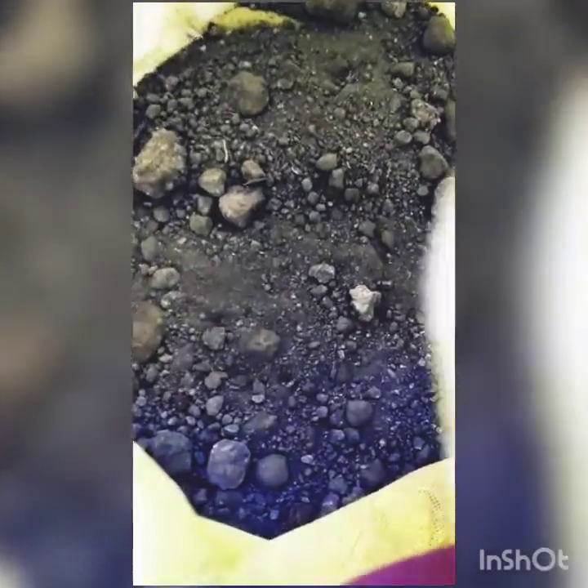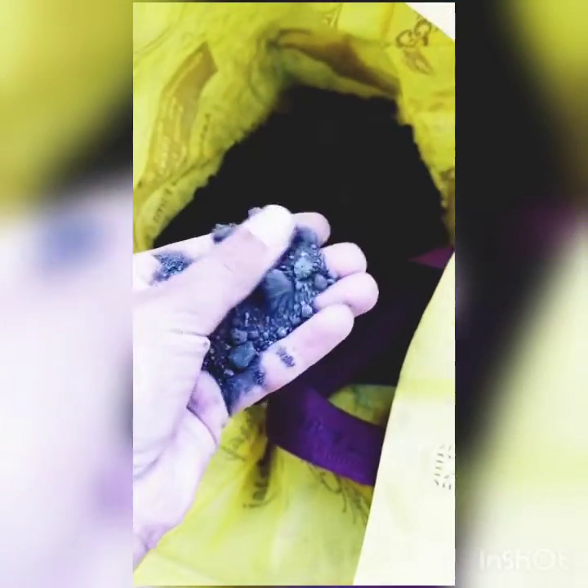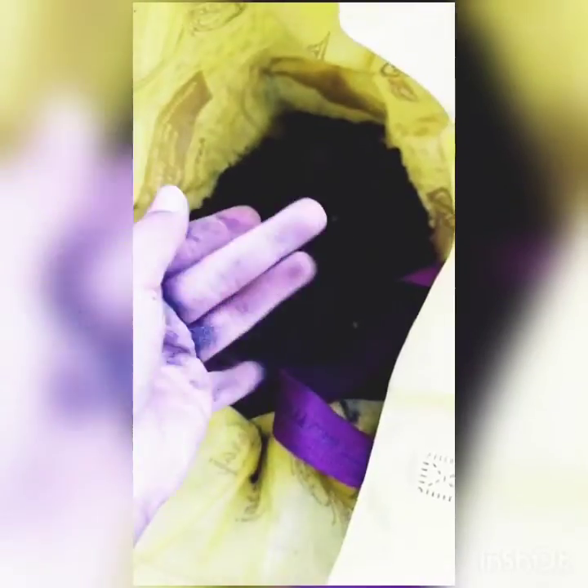After that, take some garden soil like this, which should not be wet. It seems to be like this. And start filling the soil in this pot.